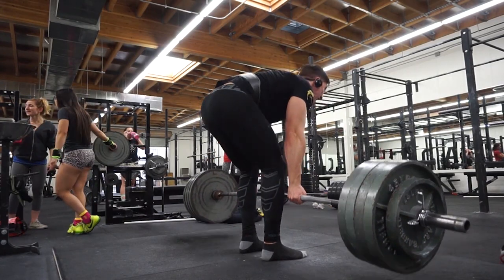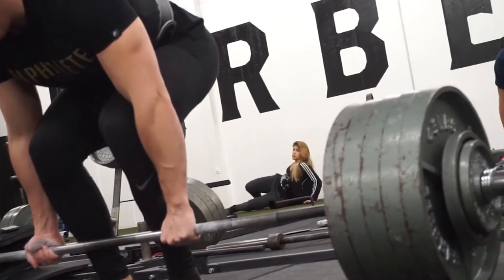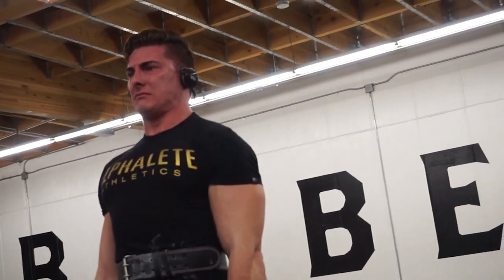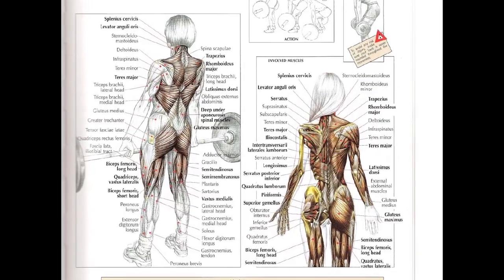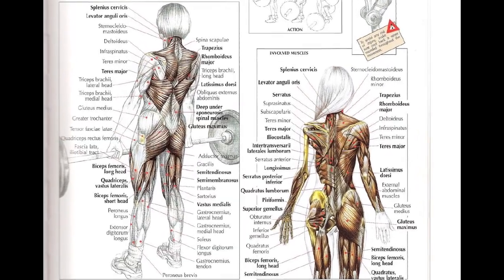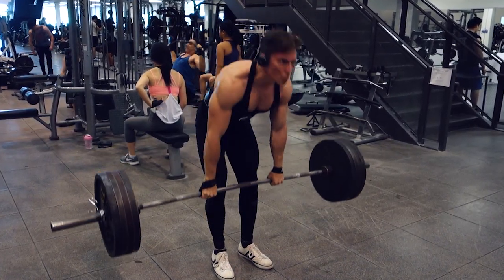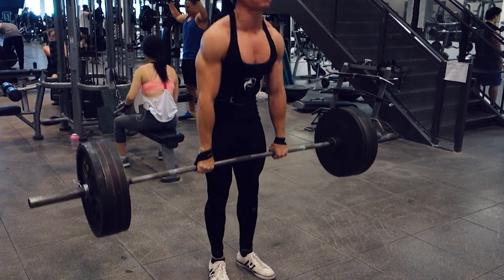The deadlift is the king of all exercises. It is one of the biggest compound lifts you could possibly do, and 9 times out of 10, it is the most amount of weight you have ever held in your hands. Although the deadlift greatly involves the glutes and hamstrings, it draws a significant amount of its power from the back as well. There is a bit of controversy as to whether the deadlift should be included on back or leg days. However, due to its lack of quadricep involvement, I advocate performing this lift on back or pull days.